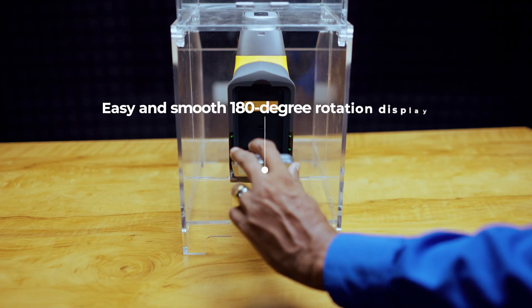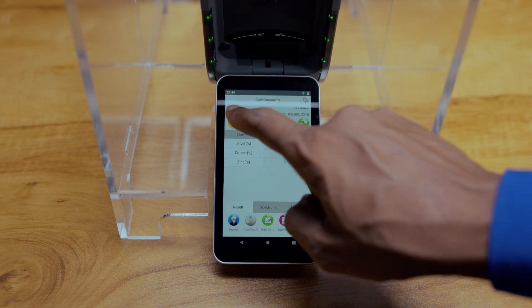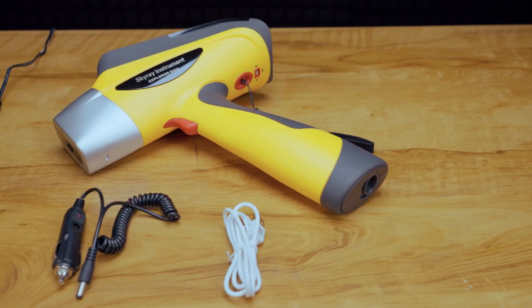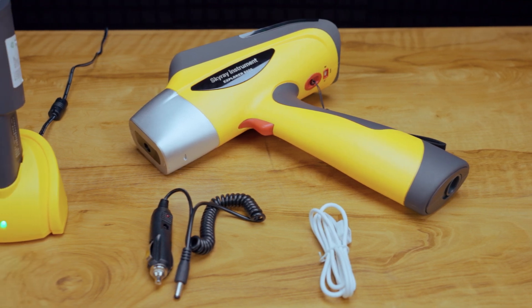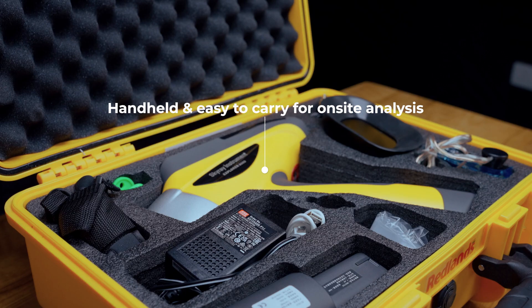The daylight-readable icons and touch-screen display with 180° rotation allow clear visibility of results in low-visibility and daylight conditions. The green light indicates power on standby. The initialization process with an implied standard sample increases machine stability.